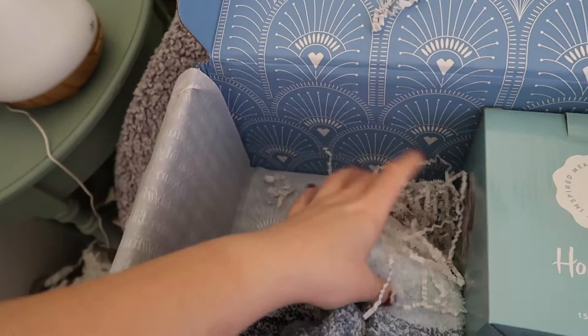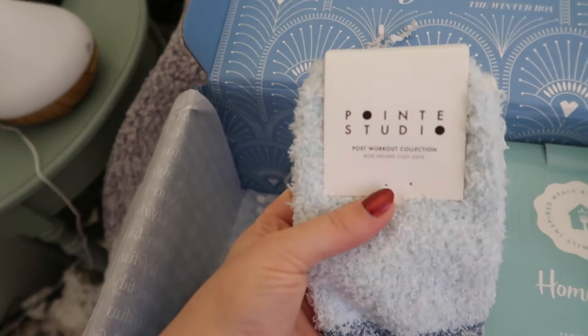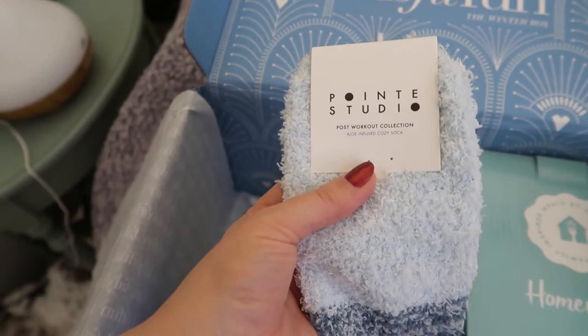Point Studio post-workout collection aloe-infused cozy sock. I love fuzzy socks. I love putting cream all over my feet and then shoving them into some really fuzzy socks. You use them overnight and they're aloe-based. I like it.